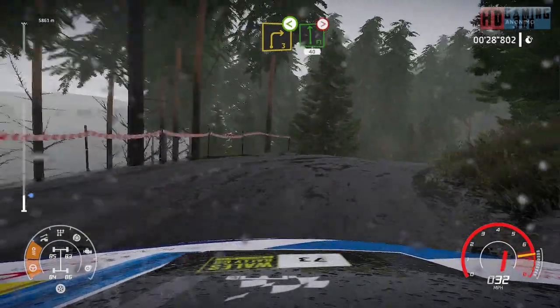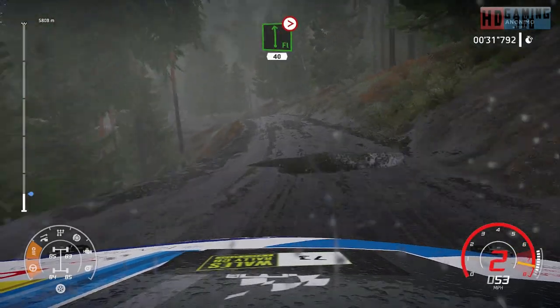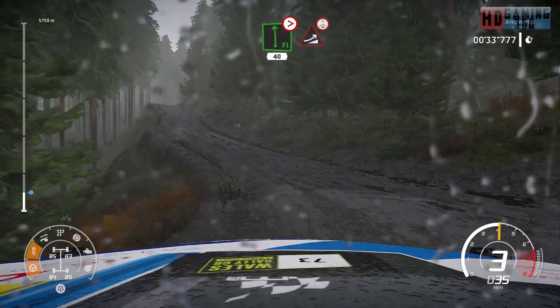Into caution, flat left tightens 4, over bump, 40. Keep middle for jump over crest.